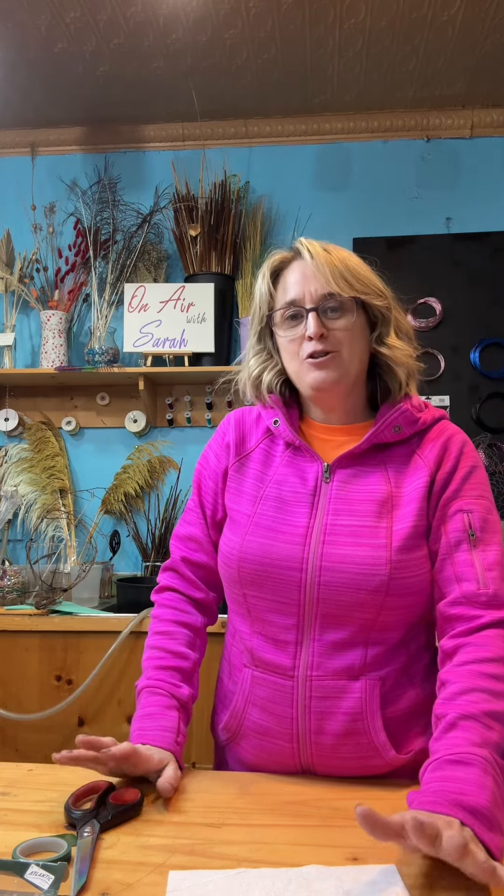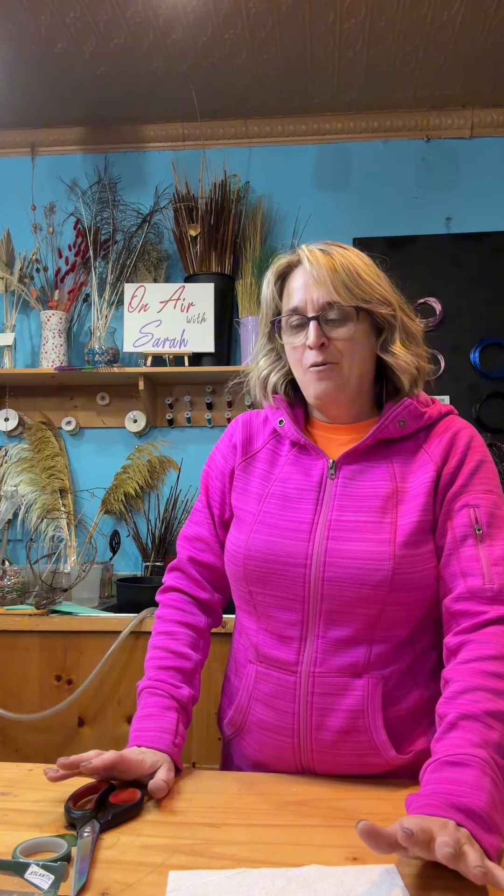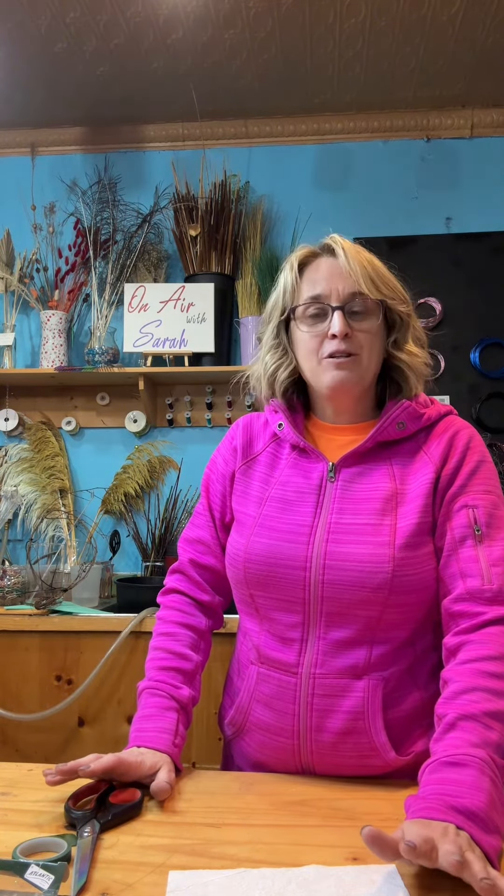Hello everyone, this is Sarah at Lazy Acres Decor and Floral in Wakefield, Nebraska. I'm going to give you a trick that I have found works great for me with silk boutonnieres and silk corsages. There are some products out there that you can buy, but why spend your money when you've got everything you need already in your shop?